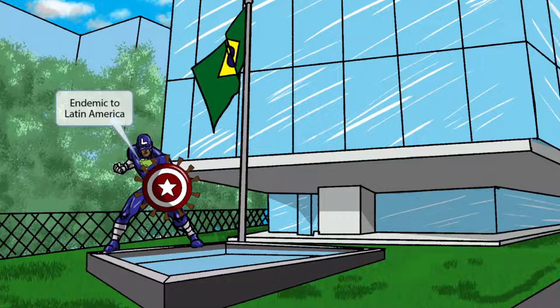Now you can see that we've added a picture of South America to Captain South America's shirt. It makes sense that he has this on his shirt because he is Captain South America. In any case, these references to South America should help you remember that Paracoccidioides is endemic to Latin America.